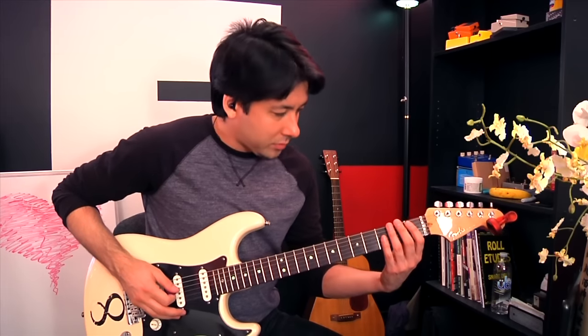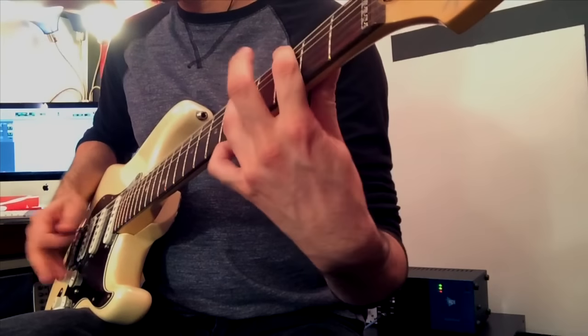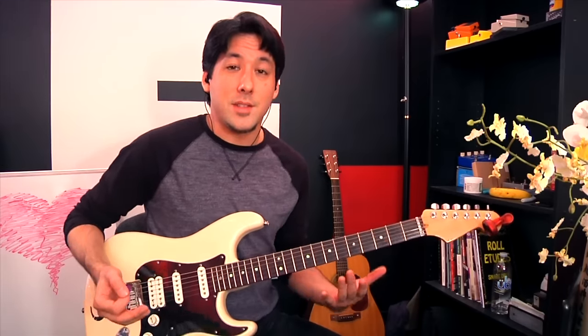And so he basically did this — it was pretty amazing. He thought, okay, 10%. And all of a sudden he went — and I was like, whoa, what just happened? He looked really excited too. And he's like, I don't know, I just backed off. I only played about 10% and it sounded pretty good. Felt really good.